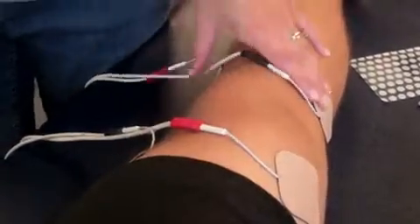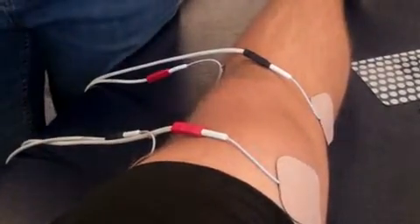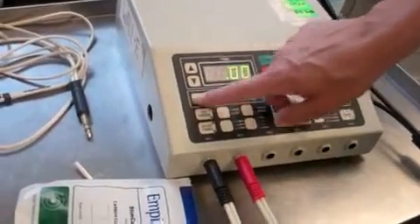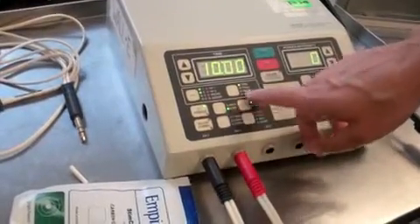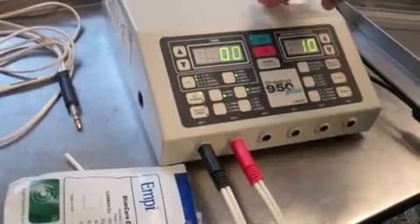We inspect the area and then clean the site. Typically we use interferential for primarily just sensory level. If we're going to use interferential for motor level, we're just going to adjust the parameters. We can restart interferential, and if I want motor level pain control, I put the frequency on low, which means it's going to modulate between zero and ten pulses per second.